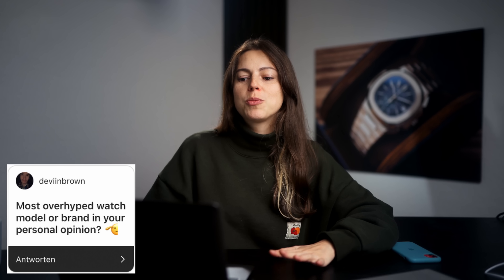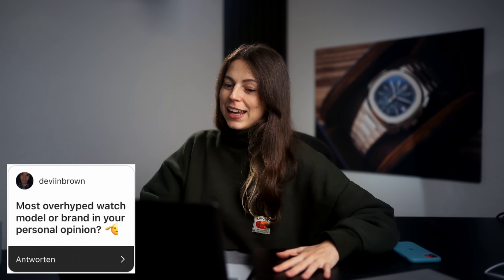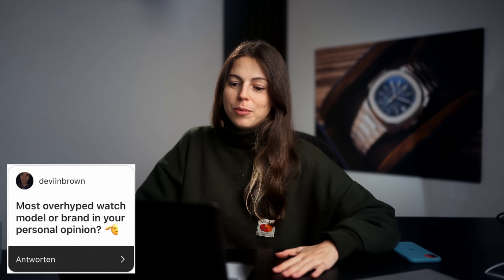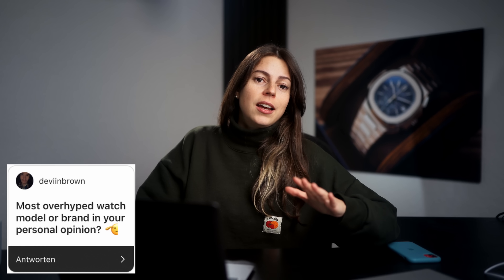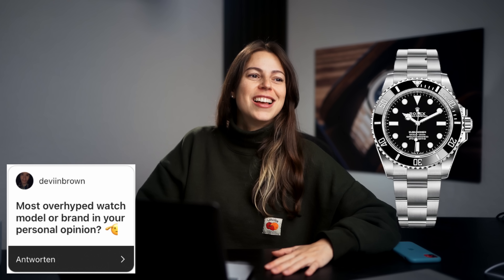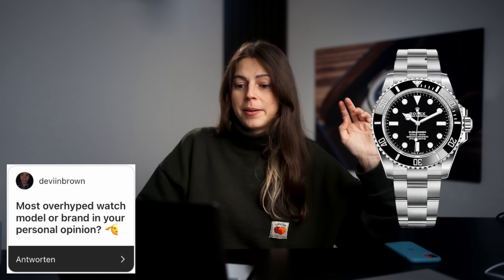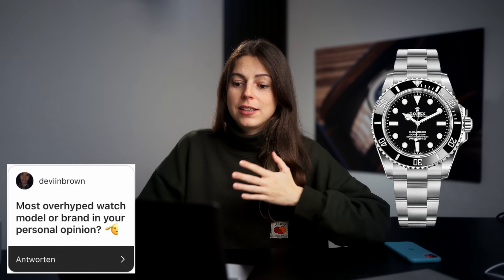The most overhyped watch model or brand in your personal opinion? Dare I say — the most overhyped watch model that is so boring to me, and I'm very sorry if it offends you, is the Rolex Submariner No Date. That watch is boring. It is a classic but it's so boring. Maybe I've been exposed to it for way too long. I see it everywhere on the street, everyone wears it. It's still a classic and I respect it, I'm just so over it.